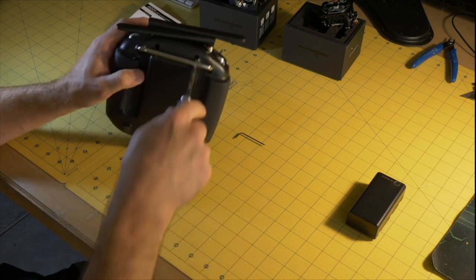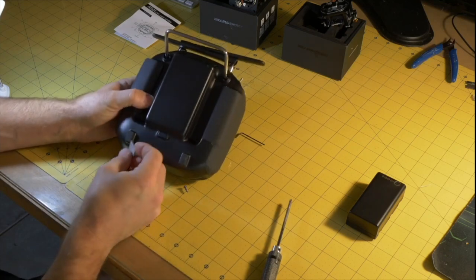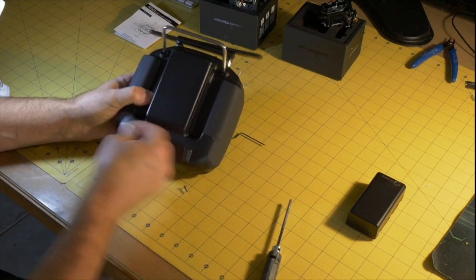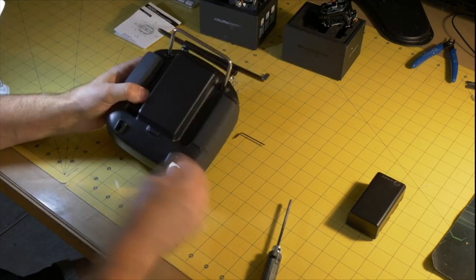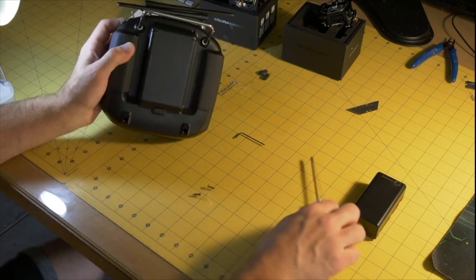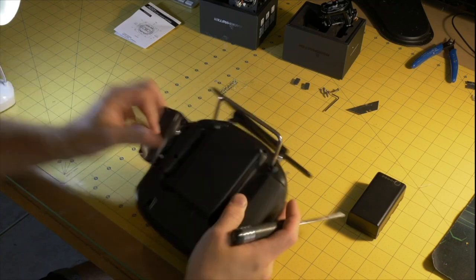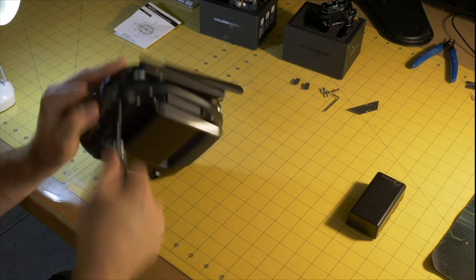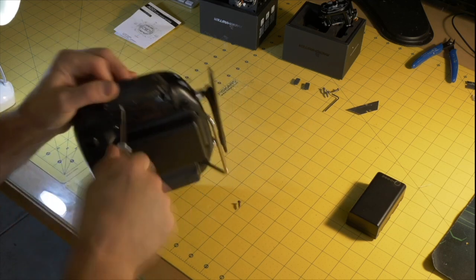Pull the battery out, close the lid, and there are a total of eight screws in this transmitter holding it together: two on the top, two on the bottom, and two under each of the grips. To get to the bottom ones, take a razor blade and pop those little rubber pieces off — they're just double-sided taped on. Get your screwdriver in there, take out those two screws. Then peel off the side grips a little bit and reach in to get the other two screws from each side.